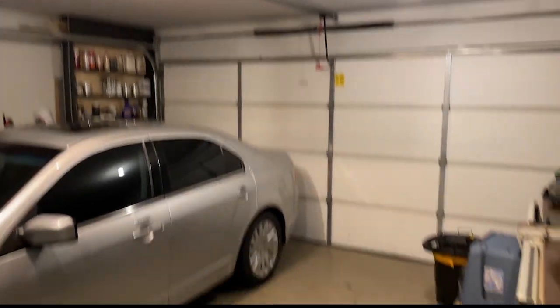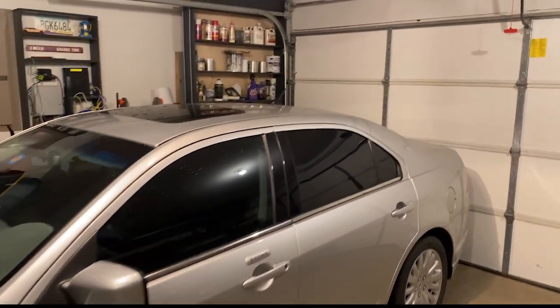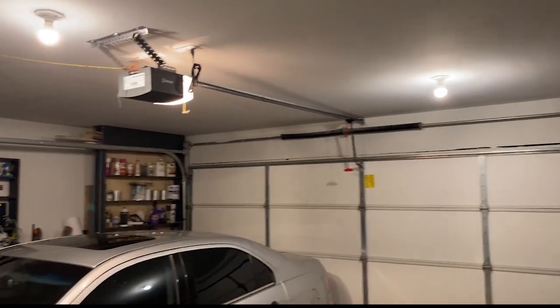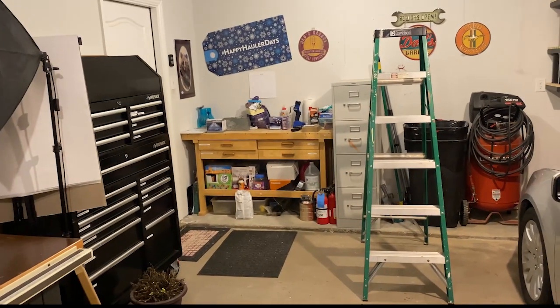First of all, here are the lights I have in here right now. These are already very bright LED lights and I am very satisfied overall with the light in the garage. This is a lot brighter than most garages, and you can see a video where I basically added two more light sockets to the ceiling — you can see how I did that in the card above. It really has exceeded my expectations; it's plenty bright the way it is.